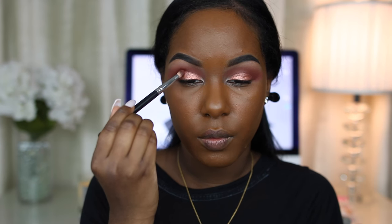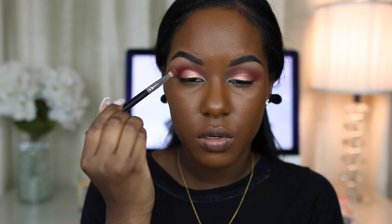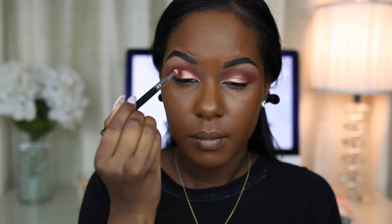Now I'm going back in with Man-Eater, which is the second color I applied, and going around the edges so they aren't too harsh. I really like both of those colors — I like Rose Gold more than Trust Fund — but they are a little bit chunky.